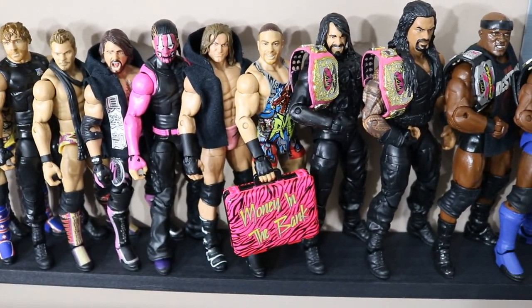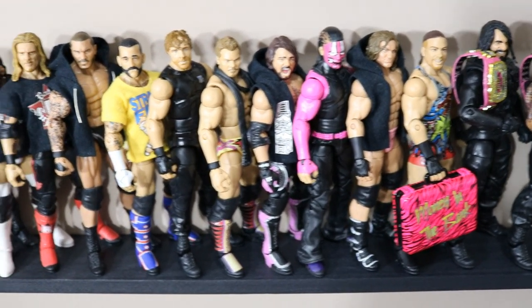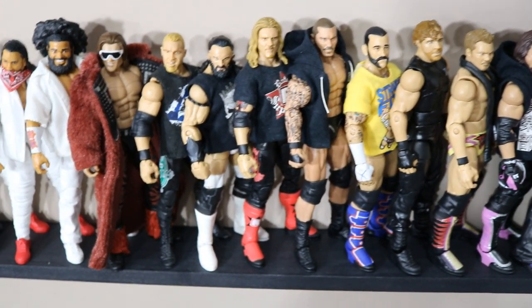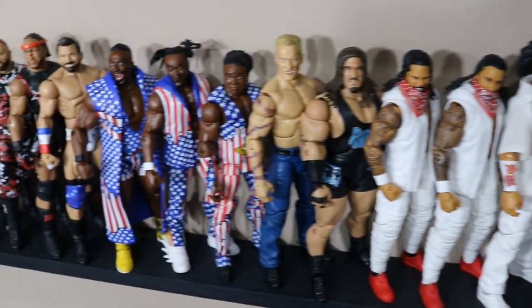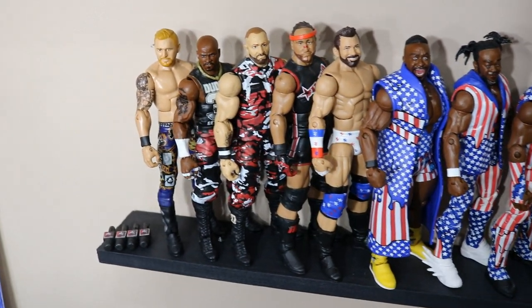We've got Mr. Money in the Bank Rob Van Dam, Dolph Ziggler, Jeff Hardy, AJ Styles, Chris Jericho, Dean Ambrose, CM Punk, Randy Orton, Edge, Neville, Christian, John Morrison, No Way Jose, The Usos, Rhino, Sandman, The New Day, Zack Ryder, MVP, The Dudley Boys, and Heath Slater.